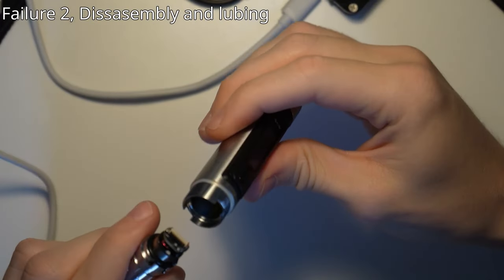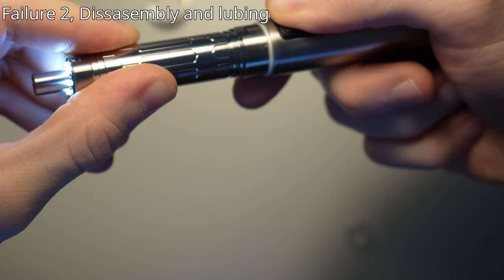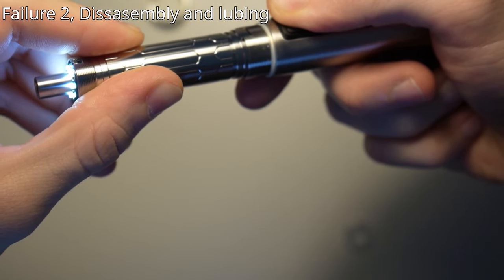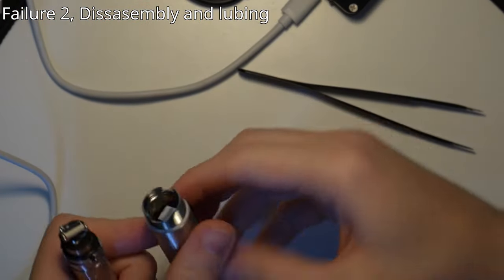Here's a tip if you try to disassemble this: always make sure that it's all put back together and everything is tightened. Otherwise you'll make it spin out inside, which will rip the LED cable.